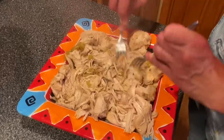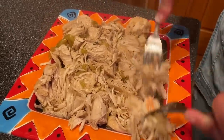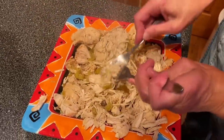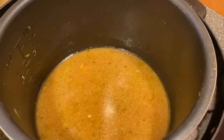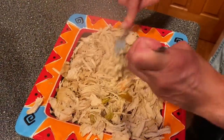See how easily this just shreds with just a couple of forks — it would fall apart pretty much on its own. Here is the pepperoncini, and the juice is still in the pot. I'm going to put this in a larger bowl and pour all that together to serve it to the family.